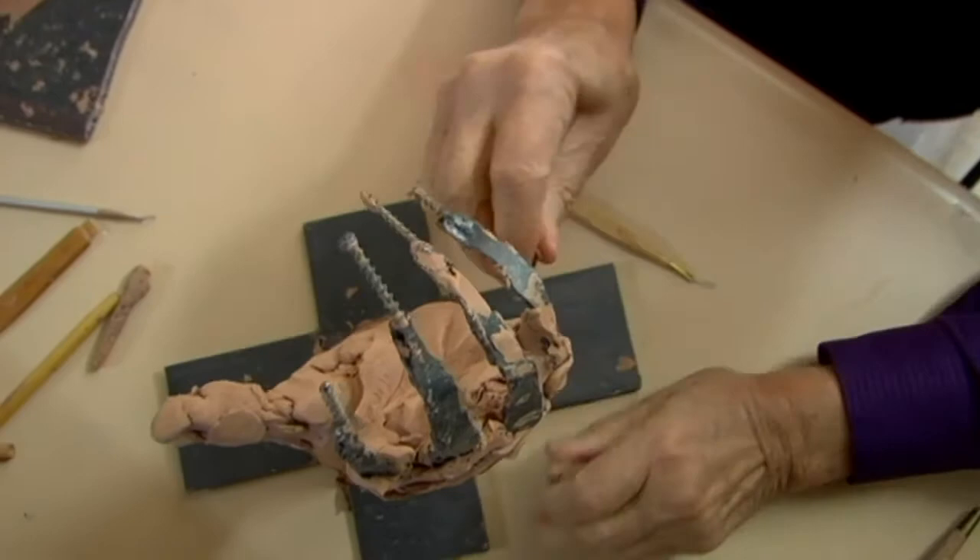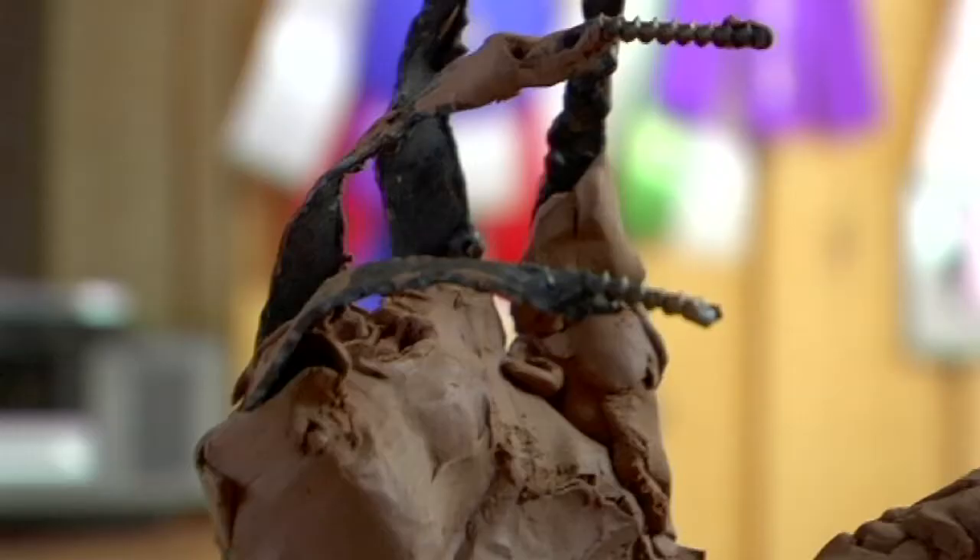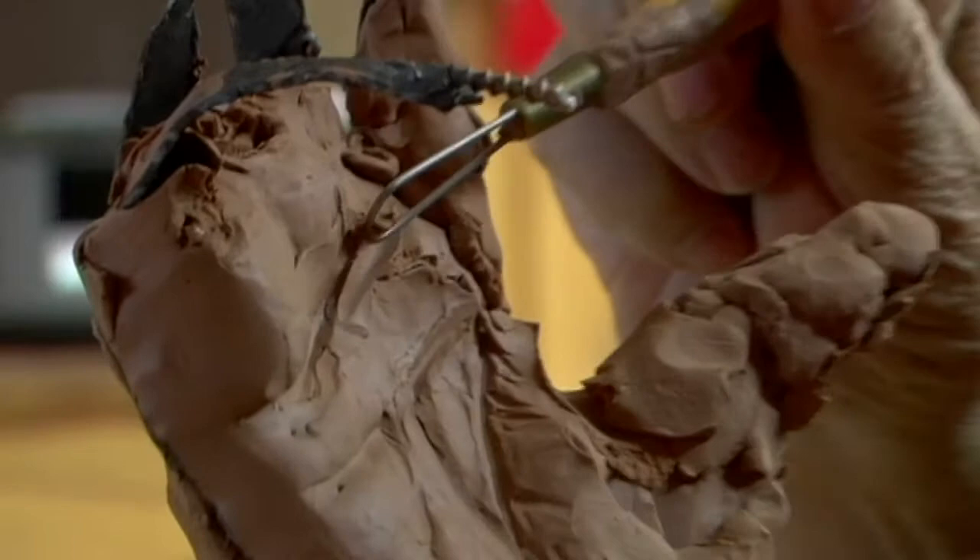My favorite medium is an oil-based clay. The clay gives me, with an armature that will move, it'll bring the movement to you. And you don't have to worry about the clay drying out. All you have to do is put it on the armature and let it flow with whatever's inside your brain.